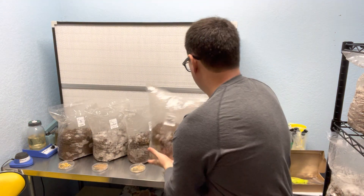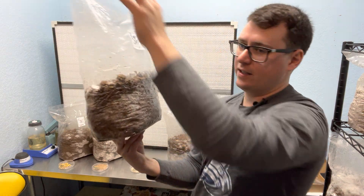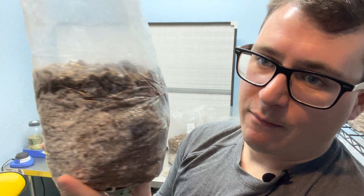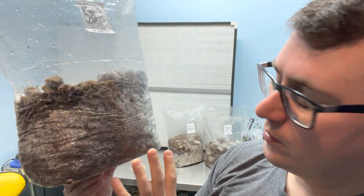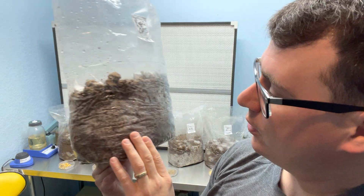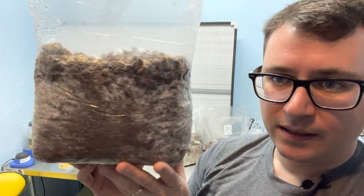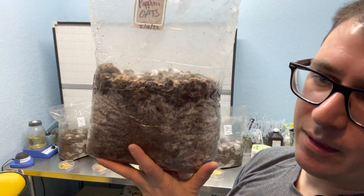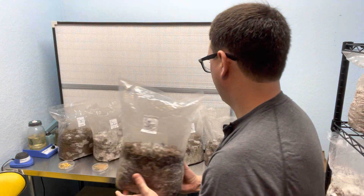Next we'll move on to oats, which is the grain that these pioppino have been growing on since spore. This is my grain of choice mostly because of the price, but you can see it's probably a C-plus to B-minus — middle of the road performance. For the price, I'm not too disappointed.